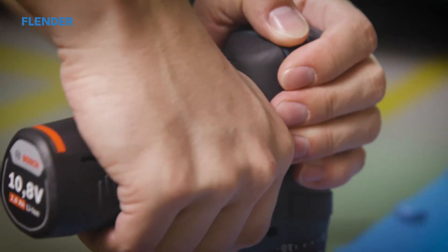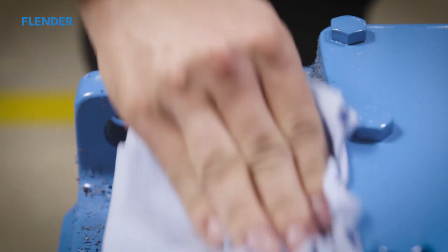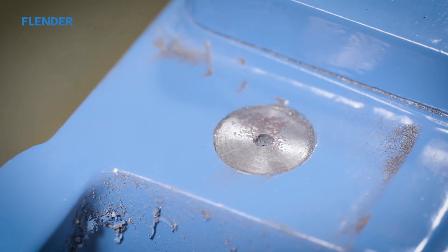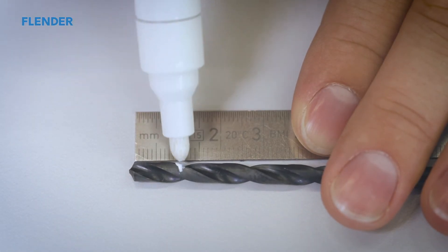Counterboring ensures an even surface, enabling optimal determination of vibrations. The drilling depth is indicated in the respective gear unit drawing and should be marked on the drill bit.